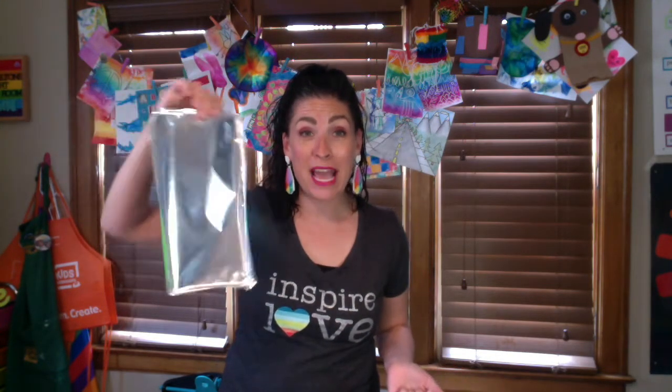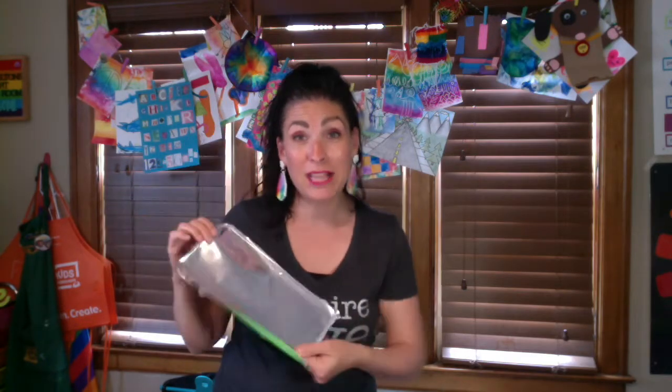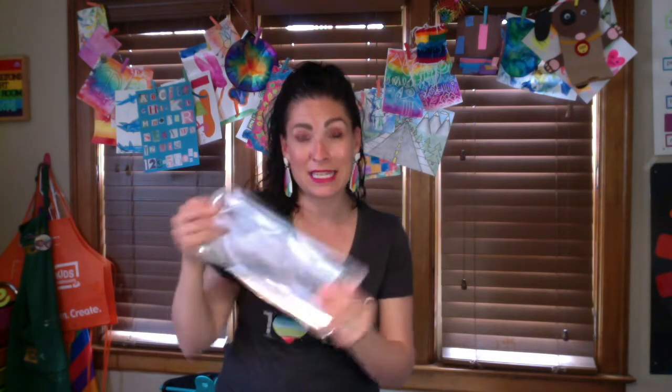A cereal box is a really great example. Some bubble wrap. I'm even going to be putting my paints today on a piece of trash — this was the top to some Swiffer WetJet pads that we had used up, and I'm going to be putting my paints right on this reflective surface.